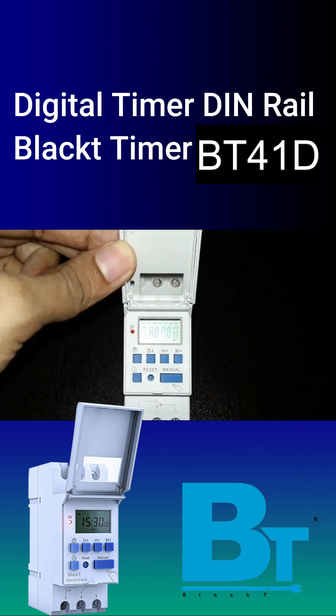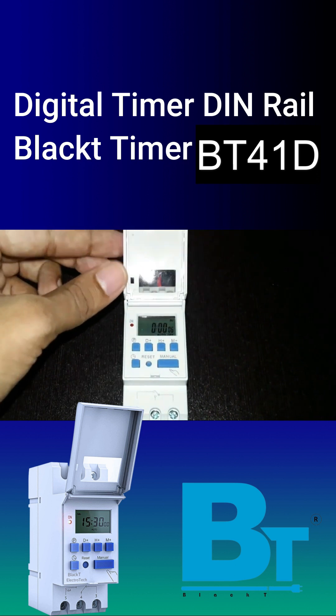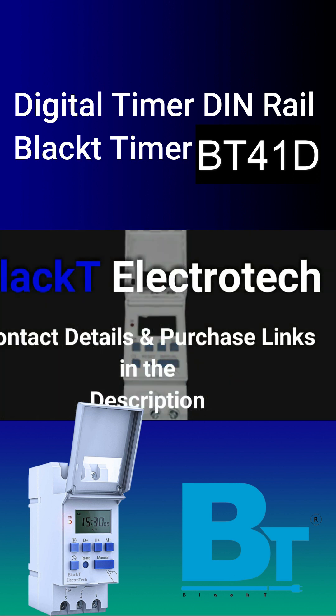I hope you like this product. Get it from Black Tea Electrotech with a warranty card. Thanks for watching the video.